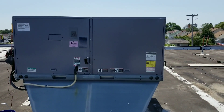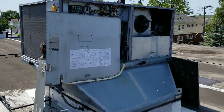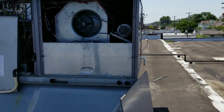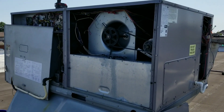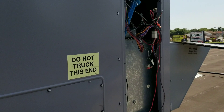I was informed that there was another company out here working on this unit, so before I started up and really did anything else, I decided to pull the panels off and just give it a visual once-over to see if I can see anything obvious.